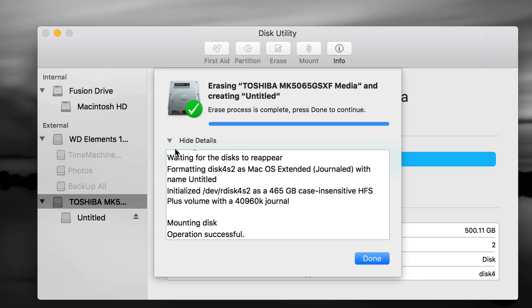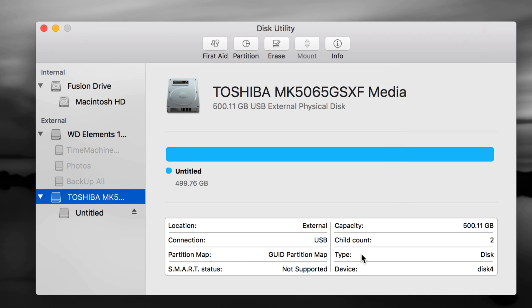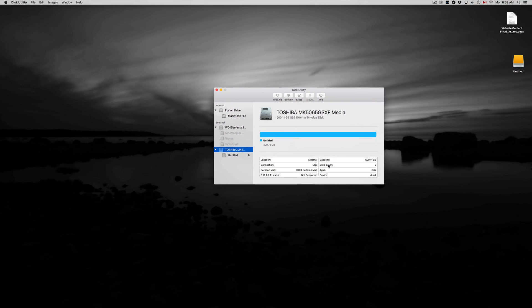Your external hard drive shouldn't take too long to erase — just a couple of seconds normally. Mine is an older 500GB drive so it's a bit slower. Even if you have one or two terabytes, it should actually be faster. Once it's done, click Done — your first partition is complete.